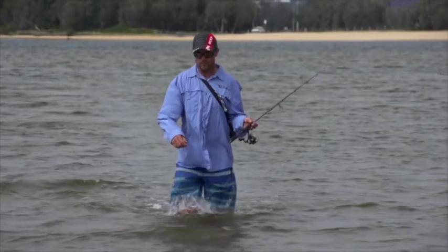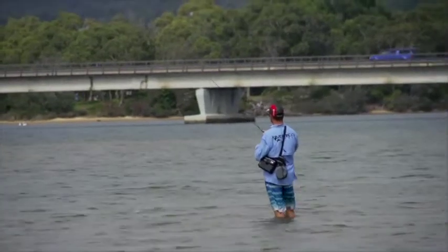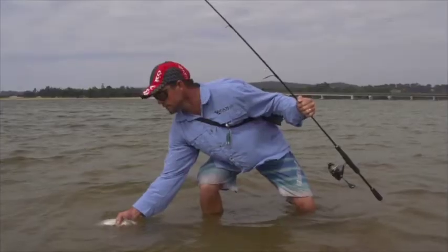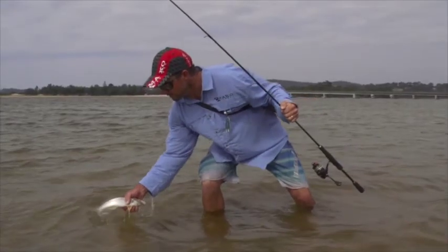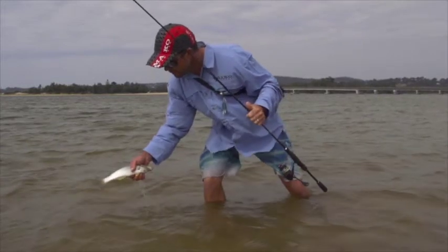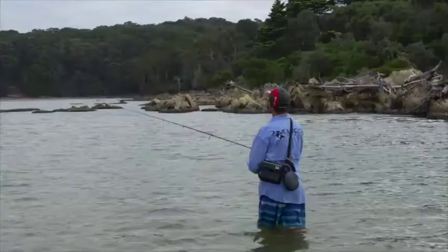I like to use braid to really get that lure working — I think braid brings the lure to life better than mono straight through. I like to snap that lure through the water aggressively and then quite often pause it before snapping it aggressively again, so it's an erratic skitter.